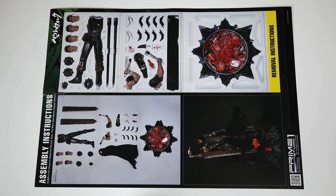I was a little too anxious and took everything out of the box and forgot to get a shot of what everything looks like in the foam insert, but luckily the assembly instructions that came with the statue has an image of what that looks like, so here's a quick look.